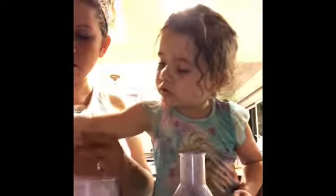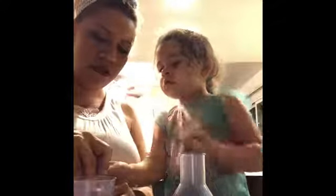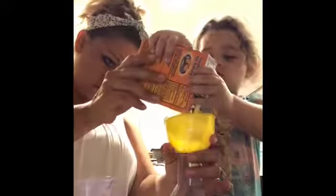So there goes our green. And we're going to do this. Now we're going to mix a little bit of baking soda into here. And look at it go!